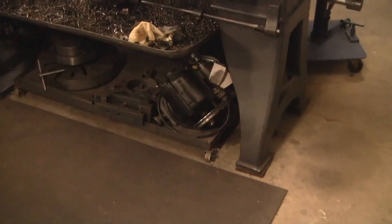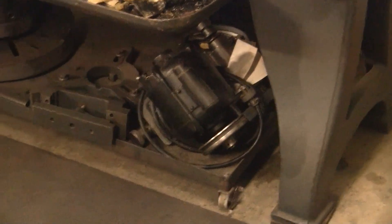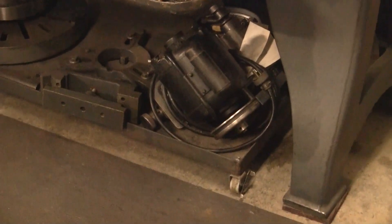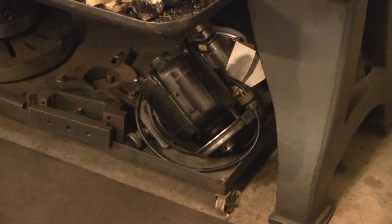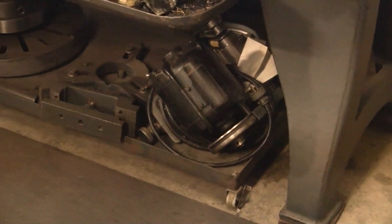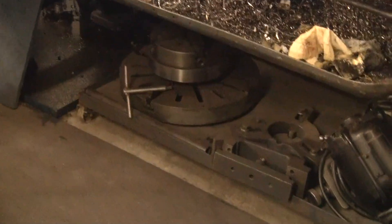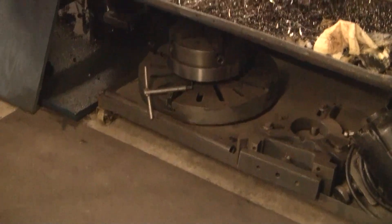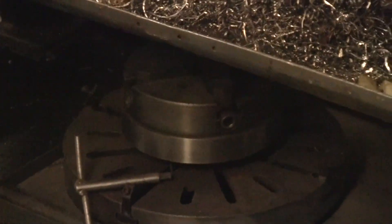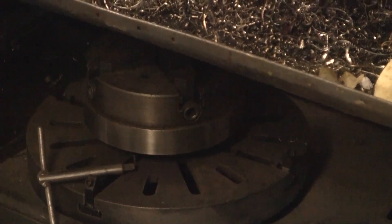There's a tool post grinder, in case you run across a job where someone's chromed up a shaft where a bearing spun on it. In order to get the chrome down to size for the new bearing, you're going to have to use a grinder. There's a steady rest, a 16-inch faceplate, and a four-jaw chuck. Now it was cracked, but I put a steel ring around it and it works just fine. The only problem I ever had is there's been a time or two I wished it was larger.